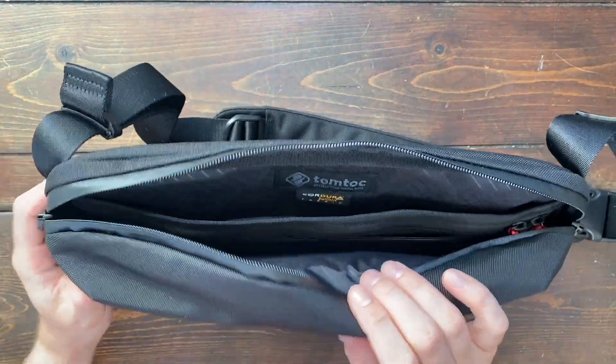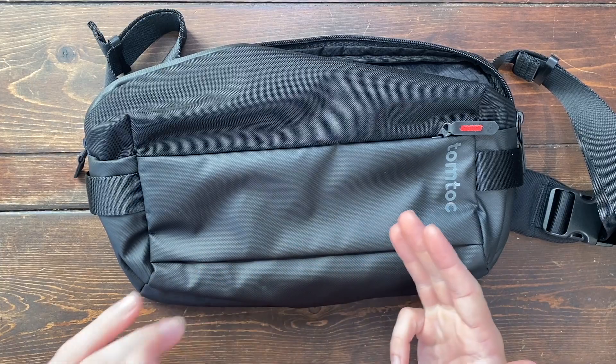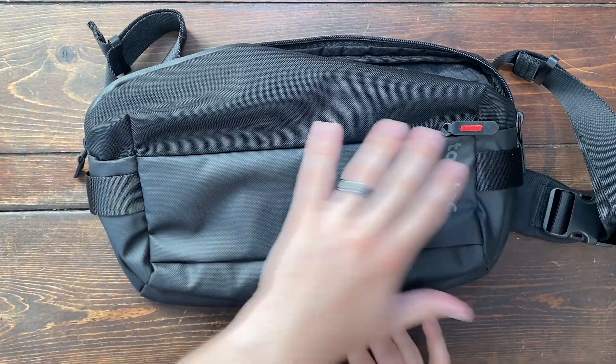The bigger compartment, of course, is my electronics compartment. And then the front pocket is usually where I store my wallet, my keys, my passport, and anything else I need easy access to.